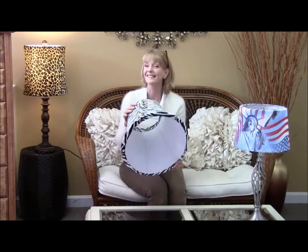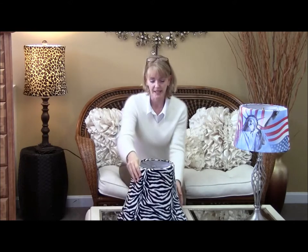And you're done. Like I said, it's as easy as putting on a t-shirt. Thank you very much and enjoy your new slipcover.